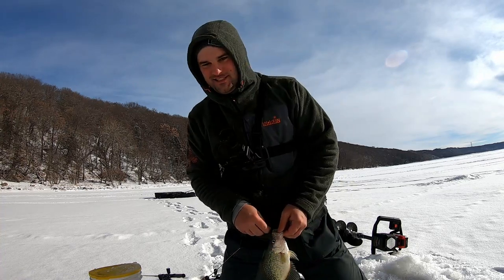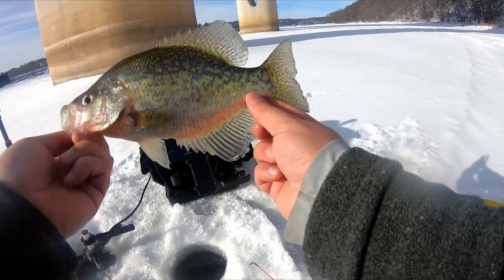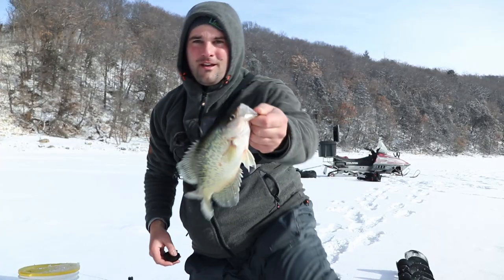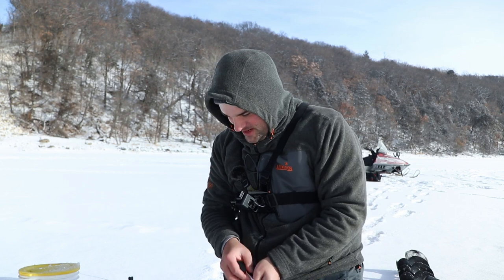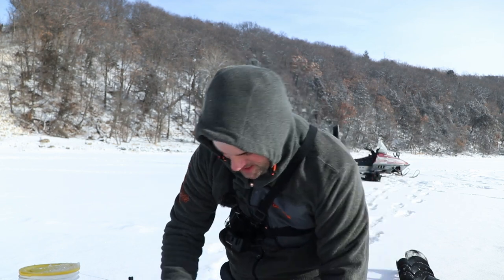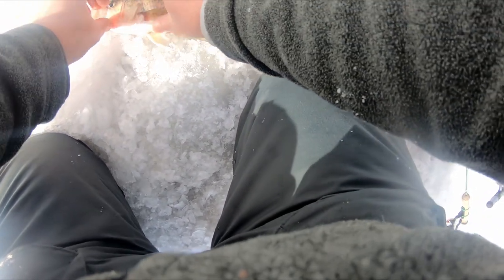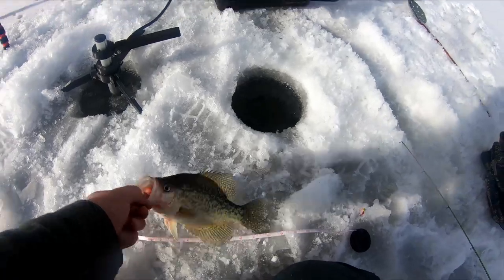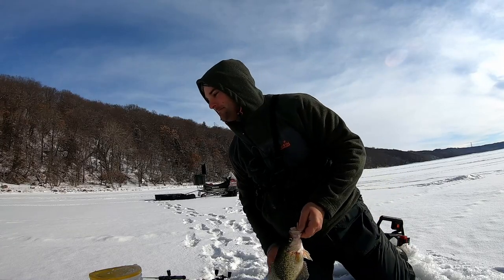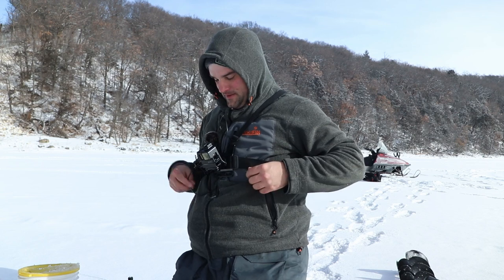Do I want to keep any today? That's a healthy, healthy crappie. I do have a tape — I'm going to lay this out here. I think I might keep this guy. So there's the zero mark — he's about 11 inches. That is going home with me tonight. Crappie number one, a nice one too. Let's get back down there and see if we can catch some more crappie — there's definitely fish down there.